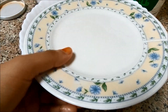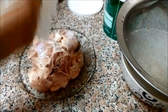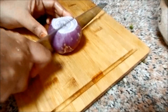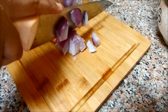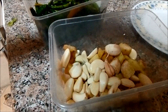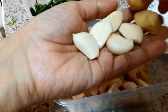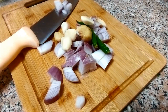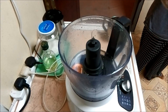Now we are ready for chicken kebab. We will cut the chicken pieces with tissue paper and muslin cloth. We will cut the chicken pieces and take this cut. I have made 2 parts and will mix with the food processor.